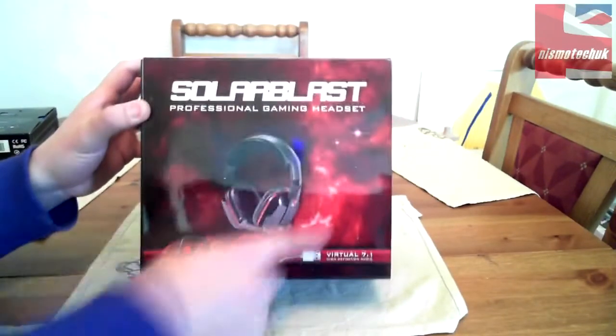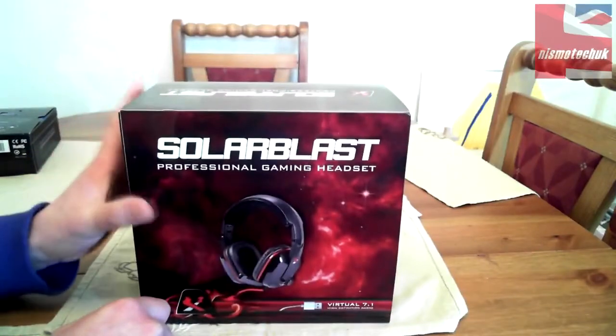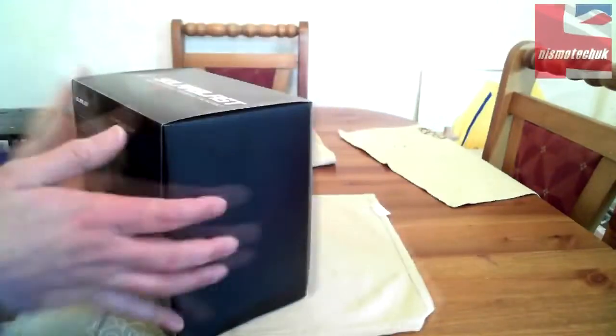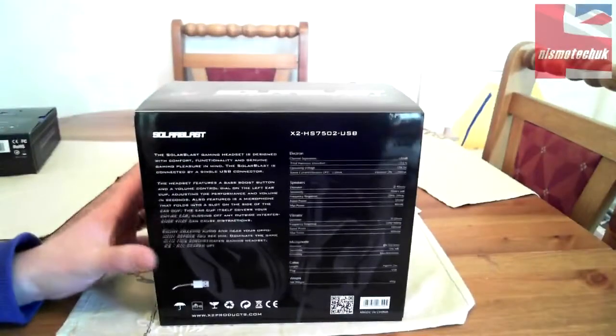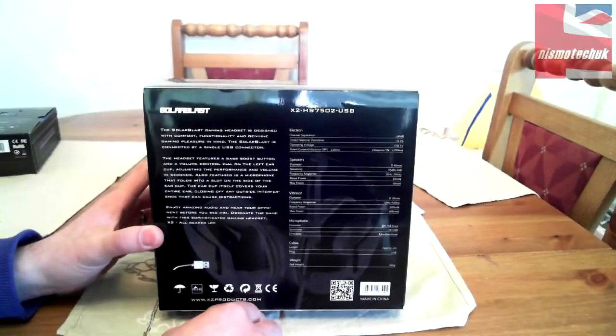There's a nice picture of the unit on the front, which is a nice glossy looking unit. Let's move around the box — there's a lot of Solar Blast branding around the box. Getting to the back, we have a little bit of blurb about the unit itself.